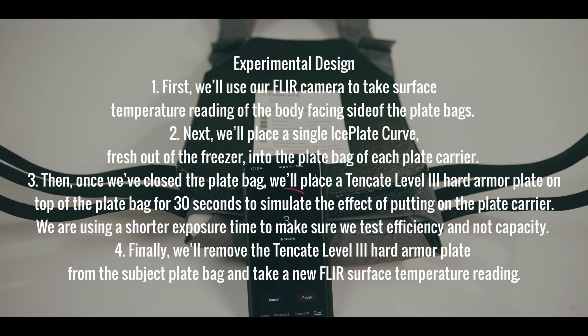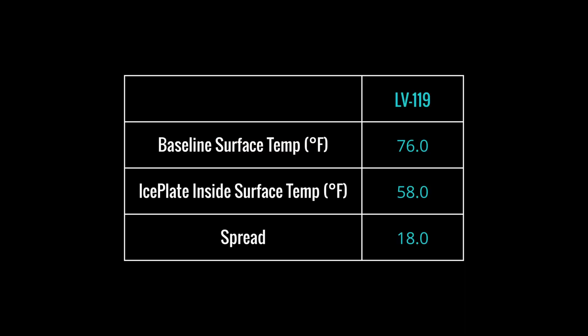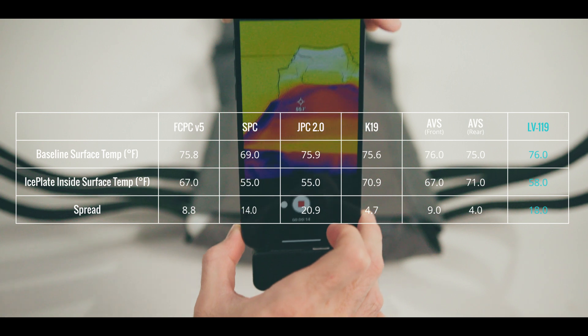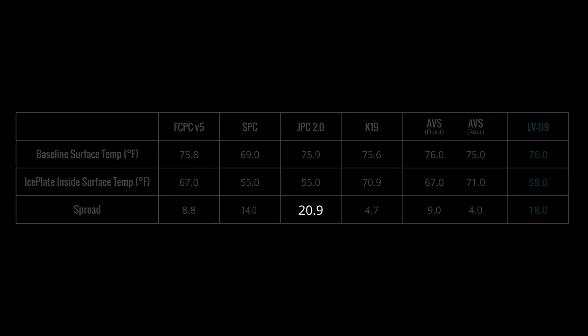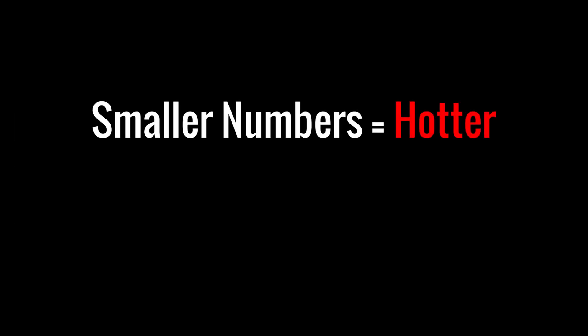Our baseline reading for the LV-119 in a temperature-controlled office with a ballistic plate installed was 76 degrees Fahrenheit. After inserting an ice plate, the temperature was 58 degrees Fahrenheit — an 18 degree temperature shift. The smaller the spread between the baseline surface temperature and the ice plate inside surface temperature, the lower the thermal transmittance of that plate bag. Smaller numbers mean you run hotter; bigger numbers mean you run cooler. Small numbers bad, big numbers good.